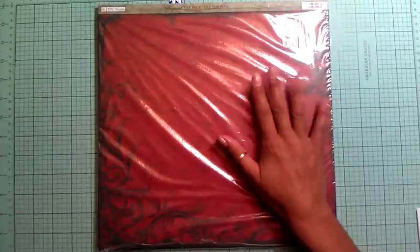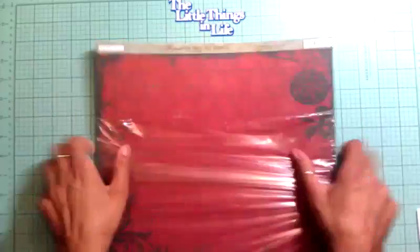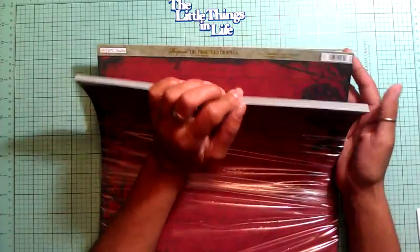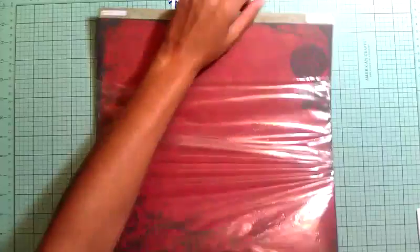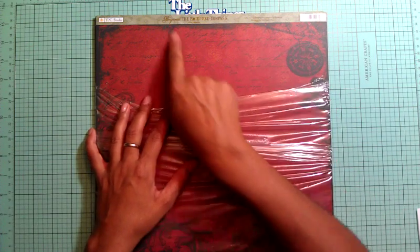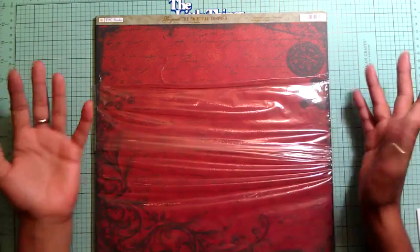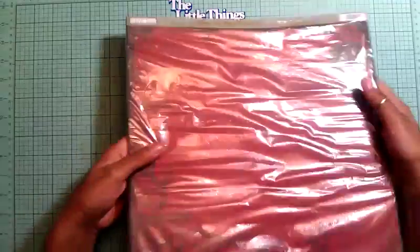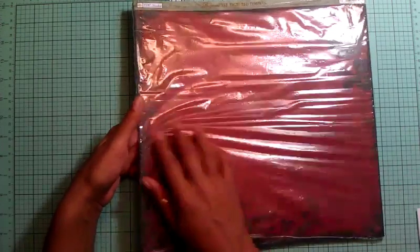I also used this paper pad from TPC Studios. It's not really a pad — it's just 24 of the same pattern sheets and they're double sided. One side is a plaid blue, and the other side is a beautiful red paper with some writing on it from 'Beyond the Page Red Compass.' You can use it for Christmas — just avoid the compass design. I ended up using the swirly design on the bottom side.